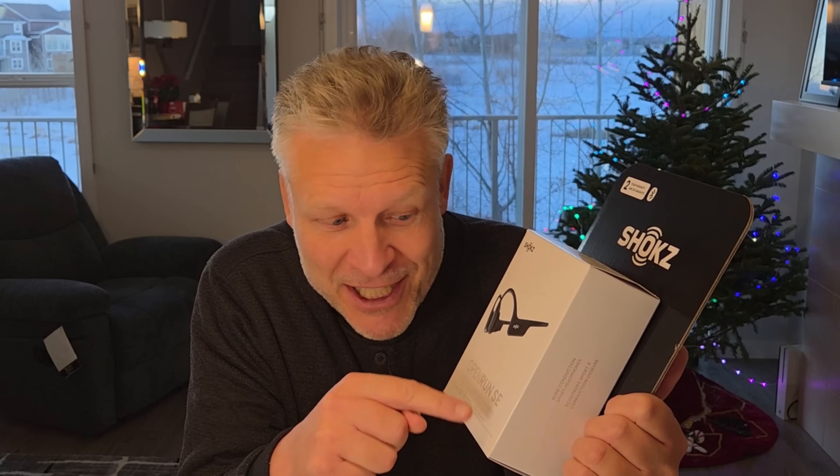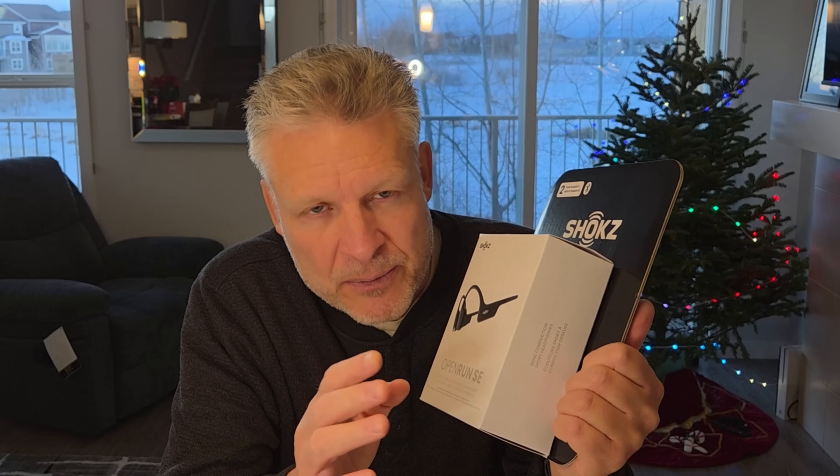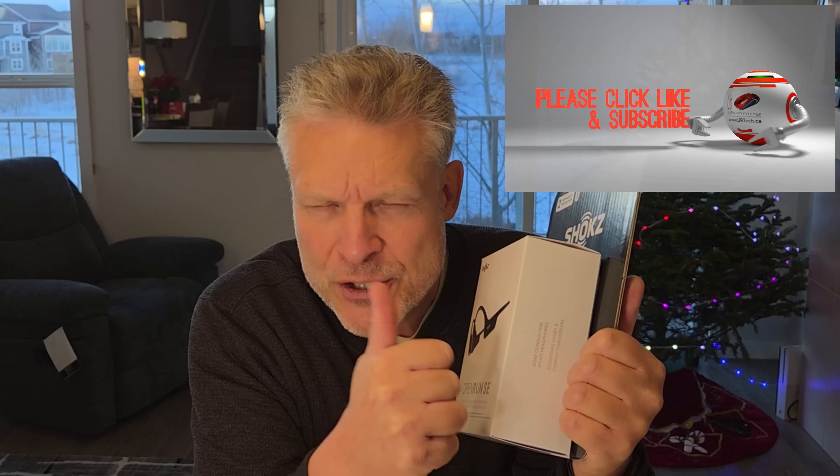Good day and welcome to the channel. In this short video we are going to explore the world of bone conduction headphones — specifically these ones from Shokz, and in particular the Open Run SE product. We'll discuss other products as well to give you a comparison. We've done a pile of research on this in addition to a thorough test. These came from Costco, and neither Costco nor Shokz has given us anything for this review. So if you find the video useful, a big thumbs up would be super appreciated — it really does help with the algorithms.